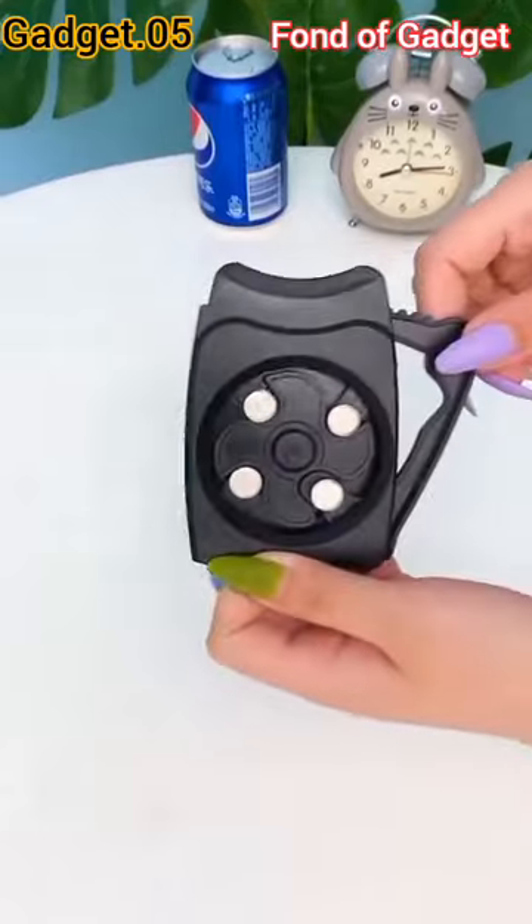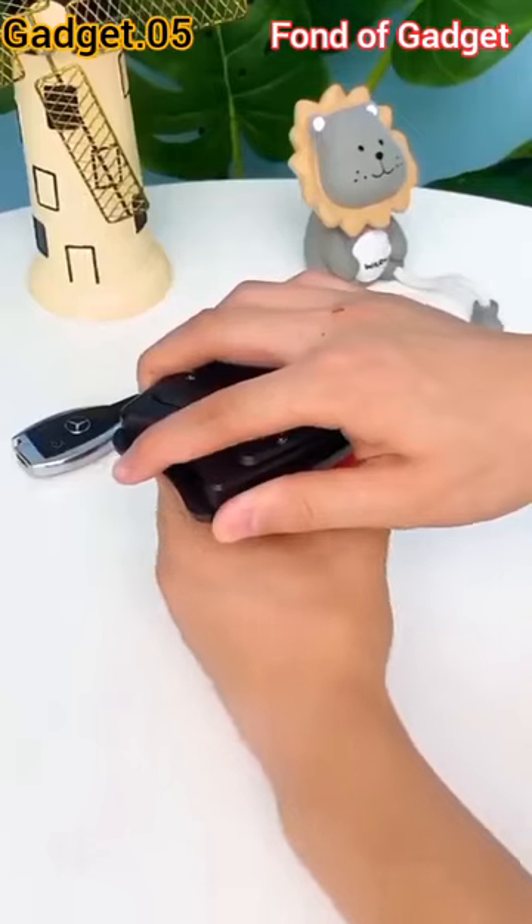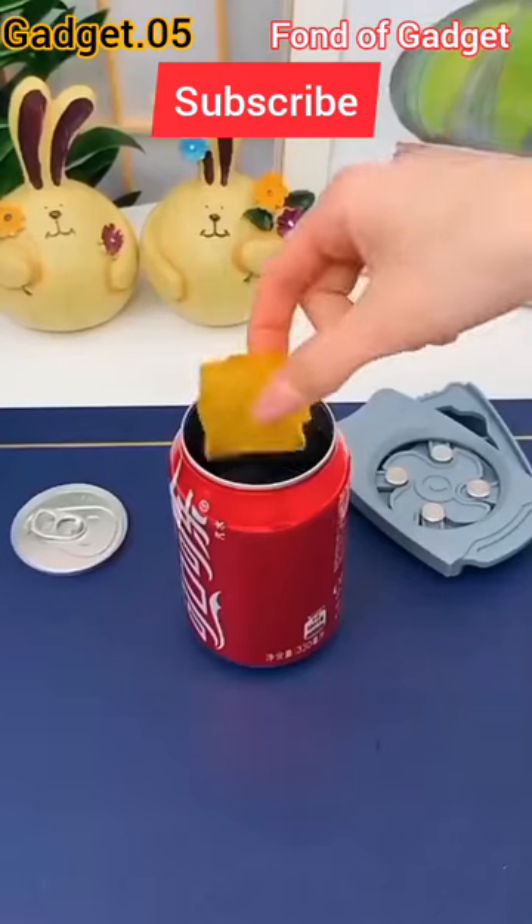Gadget number five: this is a travel-friendly, small, light and portable beer and beverage can topless drink opener.